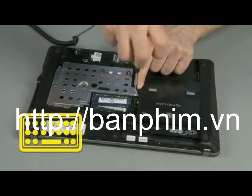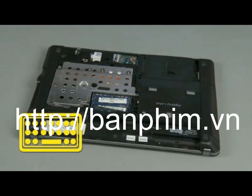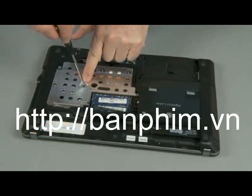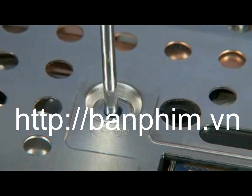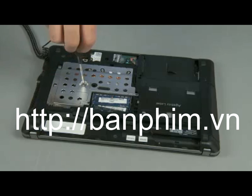The screw is identified with a keyboard icon on the base enclosure. Note: if the heat shield has been removed, only one 6 mm P1 Phillips head screw needs to be removed.